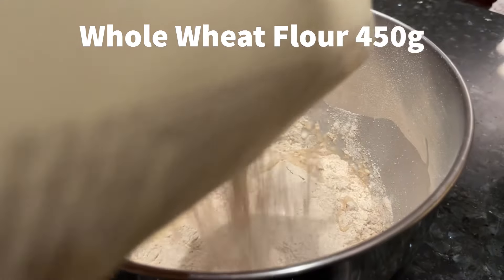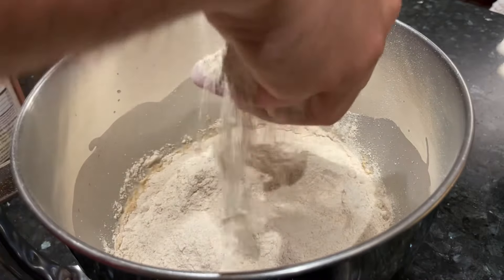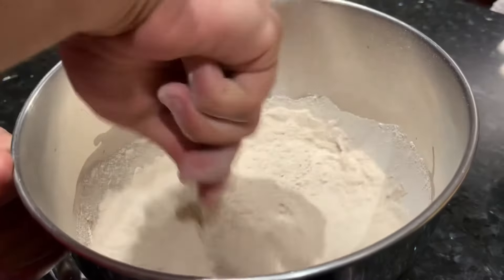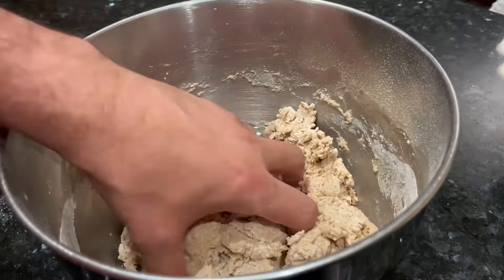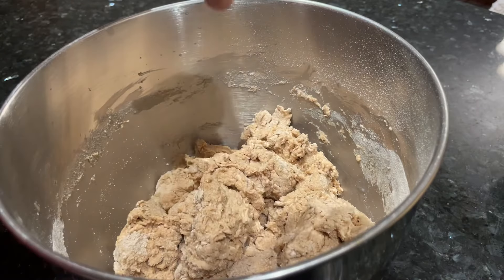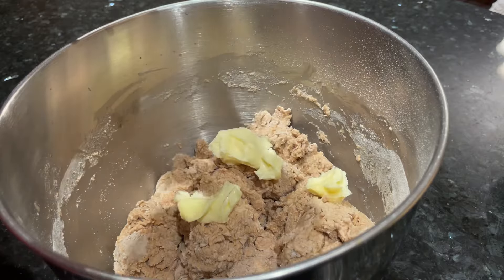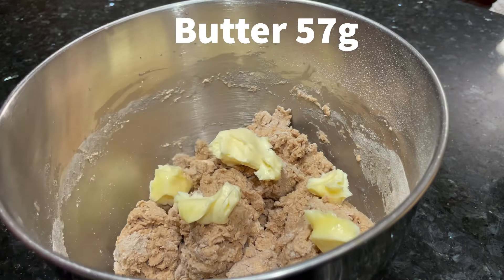Stir together those ingredients to combine, mixing the starter until it's incorporated with the liquid. Then add 450 grams of your whole wheat flour — I added a little too much not pre-measuring my ingredients. Once everything's in the bowl, stir it together just so it forms a nice cohesive mass. Some would call this a shaggy dough. Now is the time to add the butter — once the dough has come together but isn't kneaded yet, add 57 grams of softened butter in clumps to the dough.